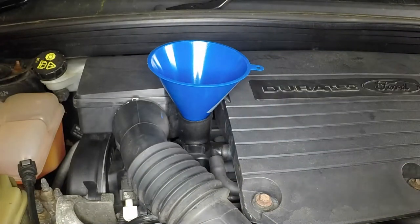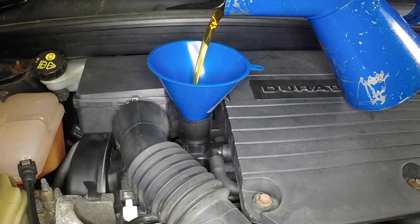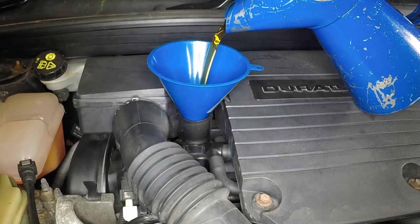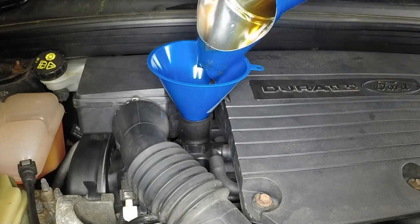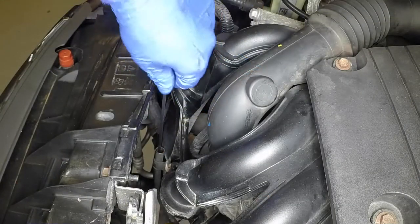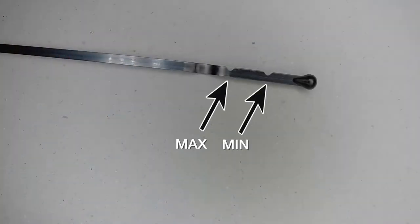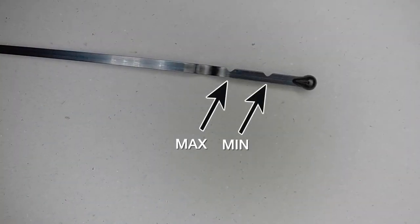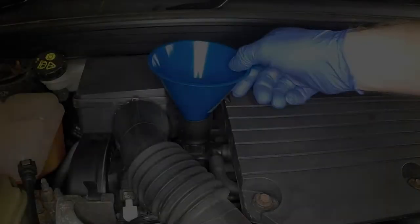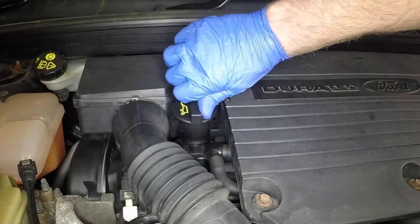Using a funnel to minimise spillage, add the correct grade of engine oil. Add the oil a little at a time, checking the level on the dipstick frequently. Bring the level up to the lower mark on the dipstick, then add a further 1 litre of oil to bring the level to the upper mark. With the level correct, securely refit the filler cap and fully reinsert the dipstick.